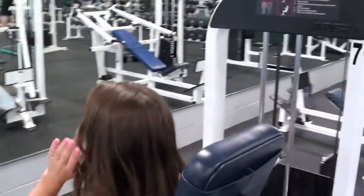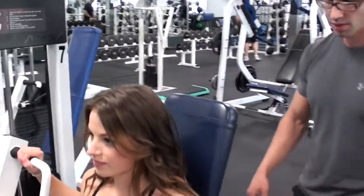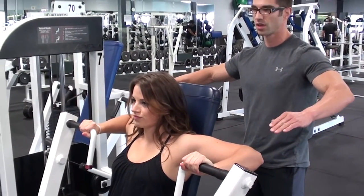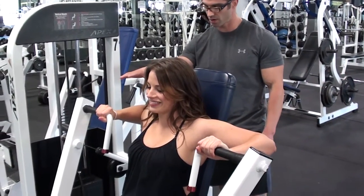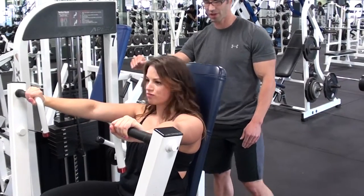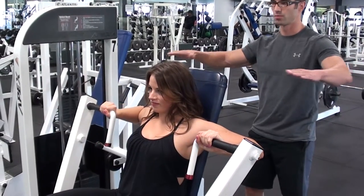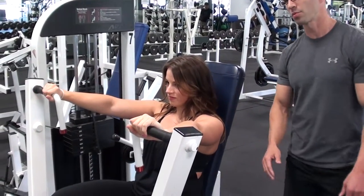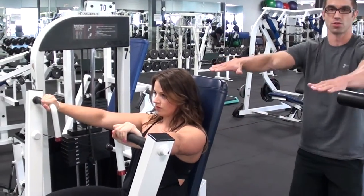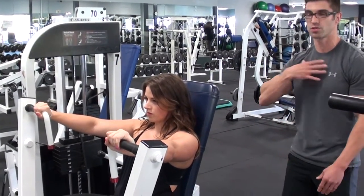Kristen takes hold of the grips again and positions her hands in a little bit closer. She raises the elbows up to target the chest, lets go of the foot pedal, and lowers the weight keeping the elbows up, then presses back to the top. An important point: keep the shoulders hinged. When you unhinge the shoulders, you take strength away from the movement and take the stress away from the chest.